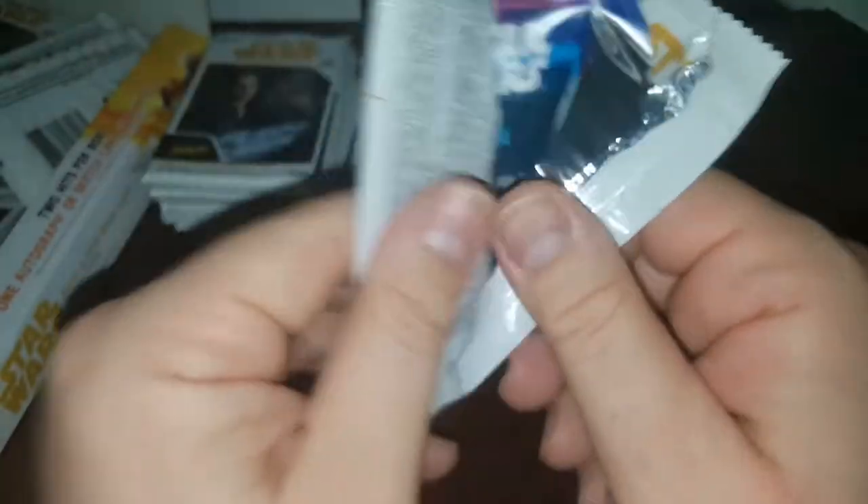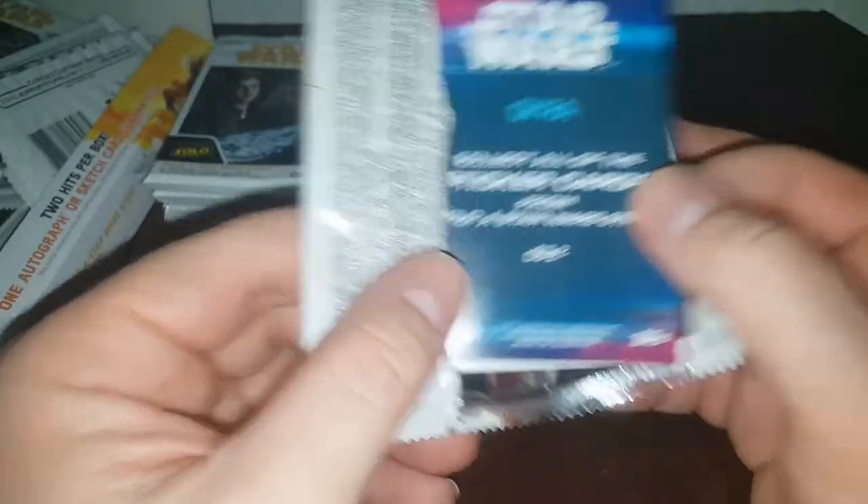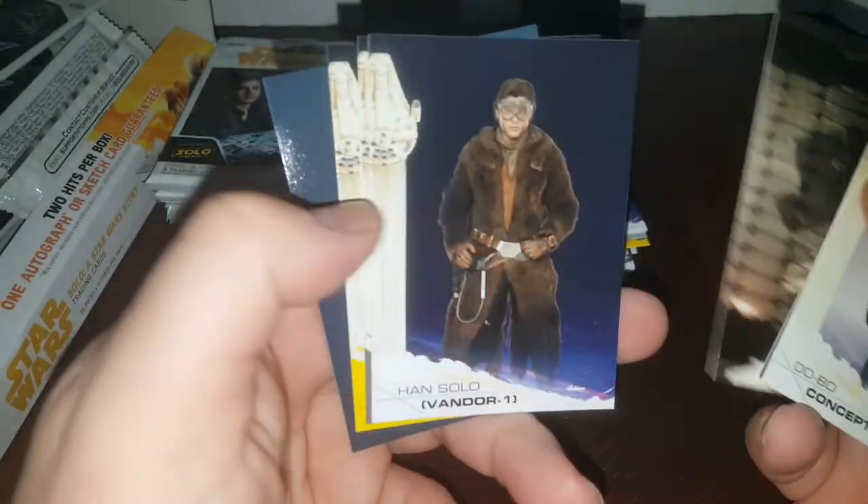So now's the time to guess, guys — are we getting an autograph or a sketch card? Sketch cards used to be cool, but now they have a million sketch cards. Kind of like one-on-ones in other sports or printing plates — there's just so many.